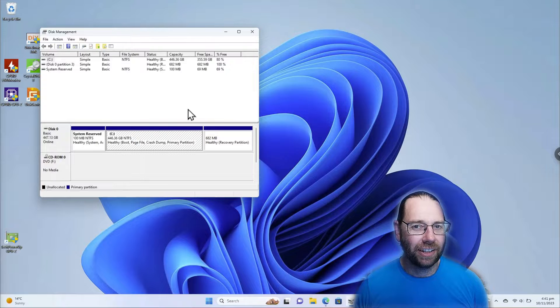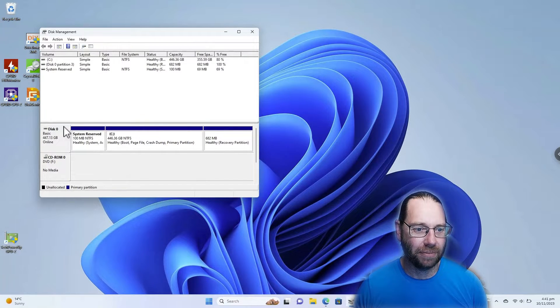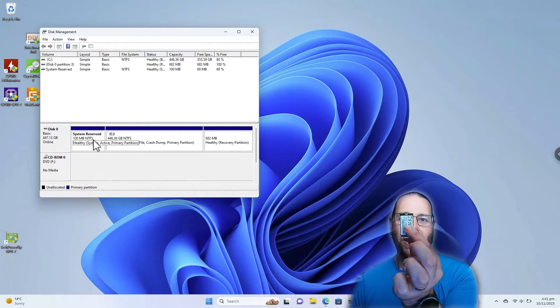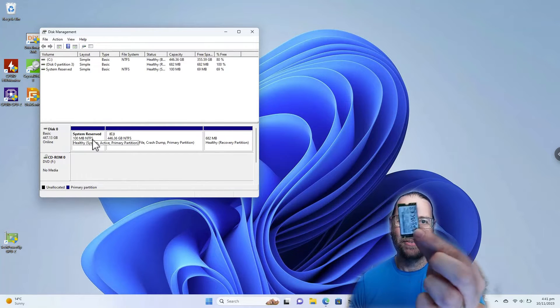G'day, Alistair here. In this video we are going to clone this R drive onto a brand new — well, kind of semi-used — NVMe SSD, that one.